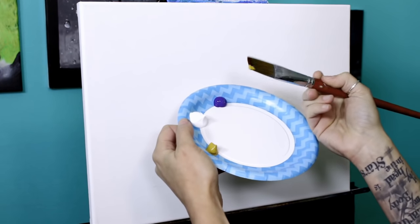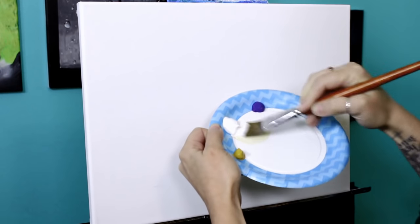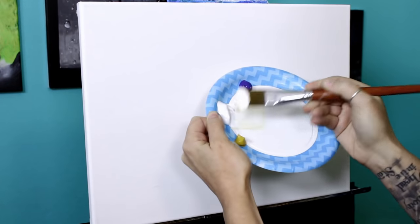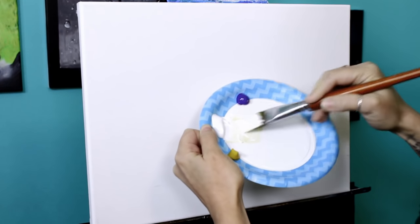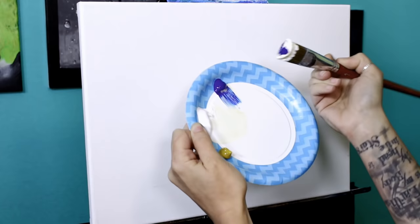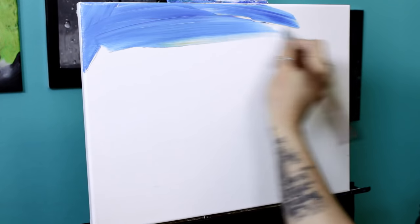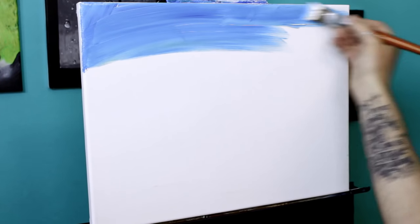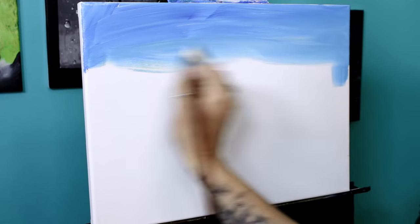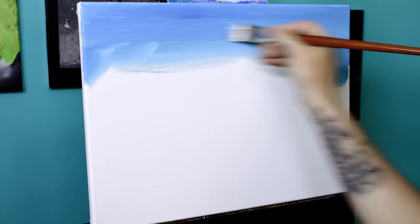I want a pretty good blend in my sky. Normally I tell you not to worry about blending colors together, but because the clouds are going to take center stage, I don't want to fight with blending the clouds into random streaks. So just a little water over the entire background. I've got yellow oxide or yellow ochre, titanium white, and phthalo blue. I'm going to start with a bit of yellow oxide and mix it with white to get a nice warm white — it's still pretty light but has a yellow tint.